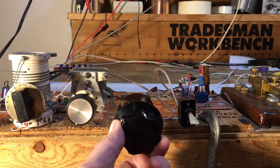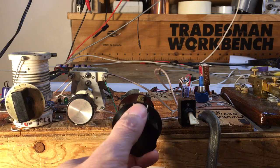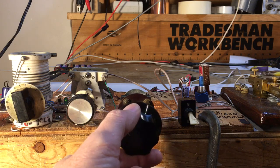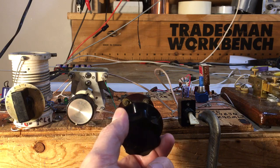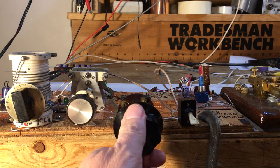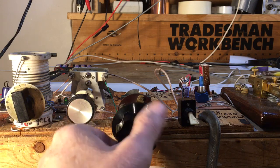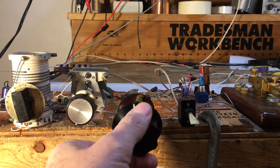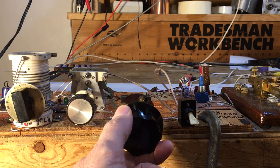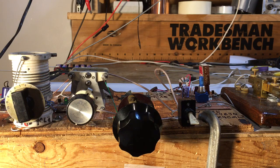Let me tune through the band a little bit and listen. A station is calling CQ — you can see it's quite good reception.